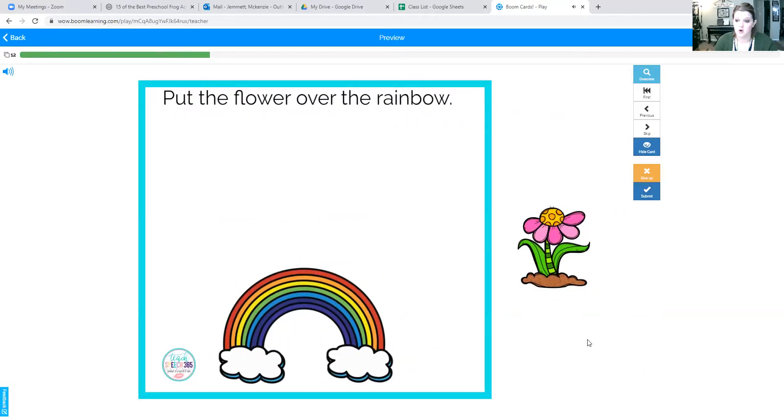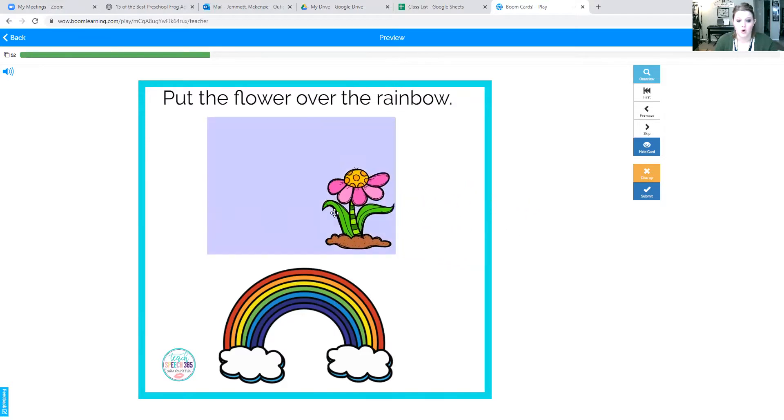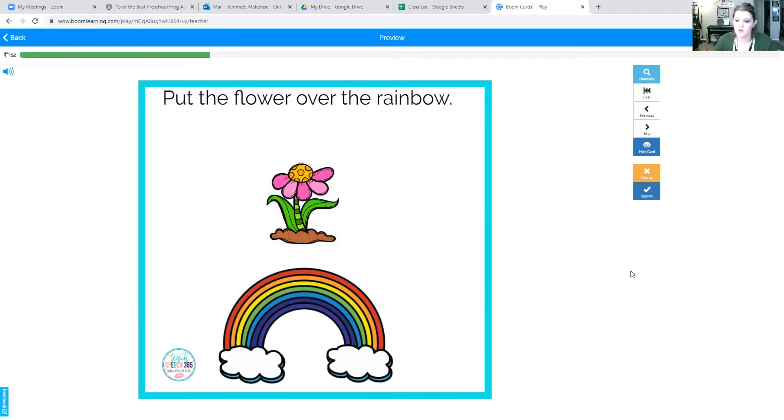Okay, now we're going to put the flower over the rainbow. Flower goes over the rainbow. Say over the rainbow. Over. Good job.